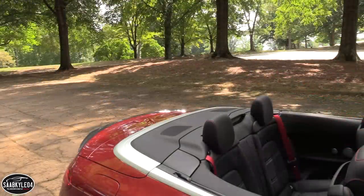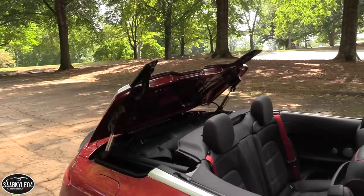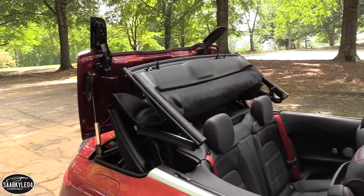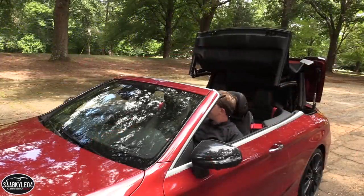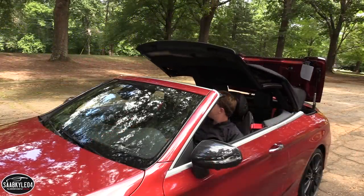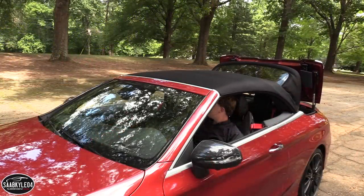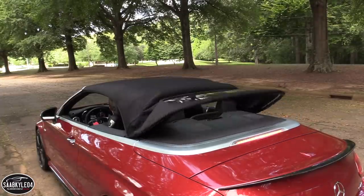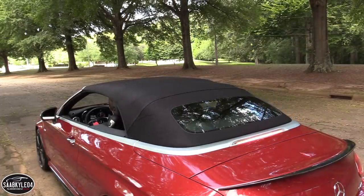The multi-layer acoustic soft top is constructed in a similar fashion as the top used in the S-Class Cabriolet. It can open and close in 20 seconds at speeds of up to 31 miles per hour. While the top does come standard in black, you can also opt for either dark brown, dark blue, or dark red for extra contrast.